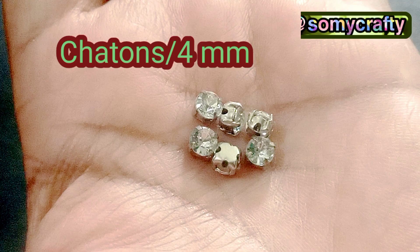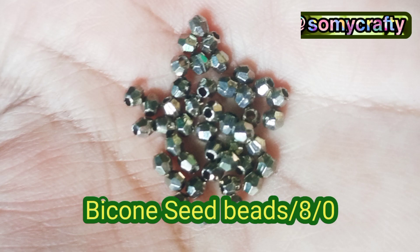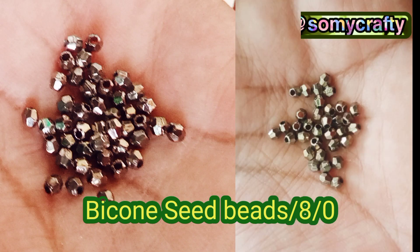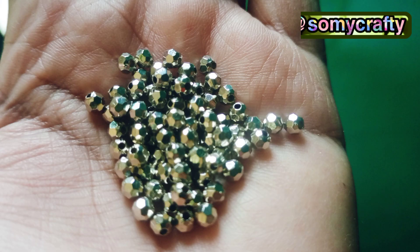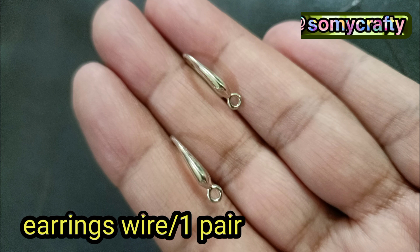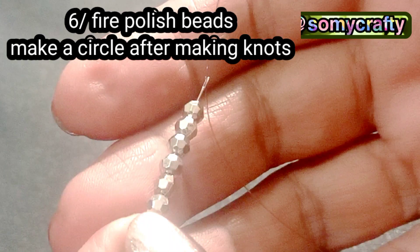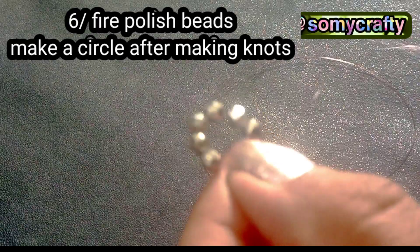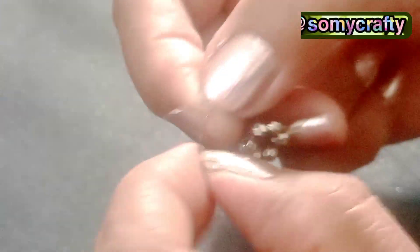First of all, we have 4mm silver chatons, silver Swarovski crystal beads 6mm, and little small bicone seed beads — you can call them Toho beads. We also have silver fire polish beads 3mm. All beads are very sparkly and silver. At the end I'll show you beautiful ear wires which we will use today. Here we are starting our earrings.